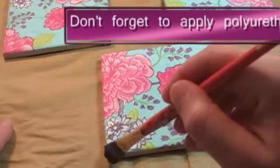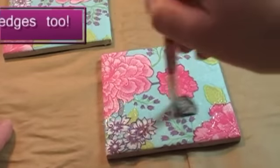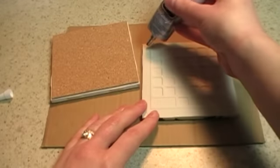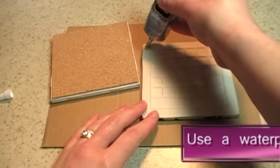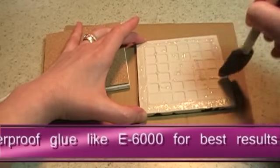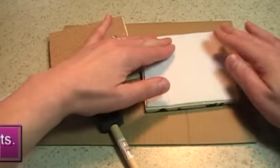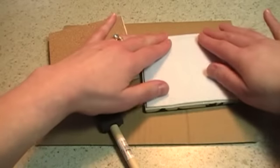Then apply 3 coats of polyurethane, letting it dry completely between coats, of course. We'll finish up by gluing a square of cork or felt to the bottom of the coasters. And that's it.